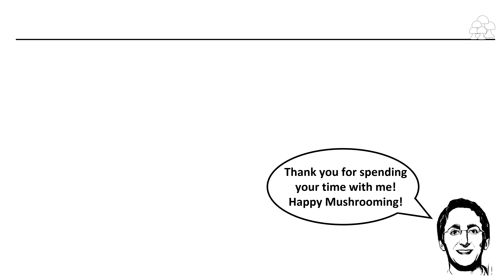The time I spend with the mushrooms is very little compared to the time I spend with Zen. Thank you for spending your time with me. Auf Wiedersehen! See you next time.